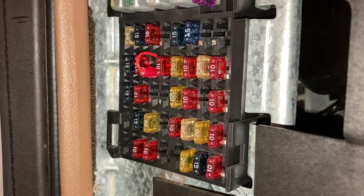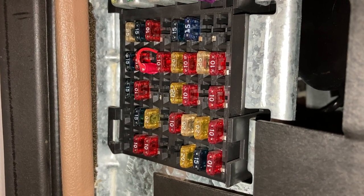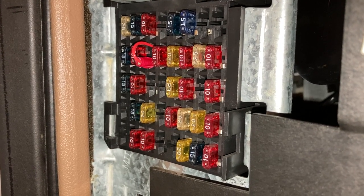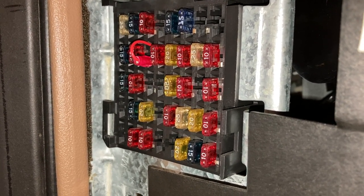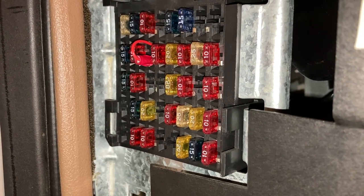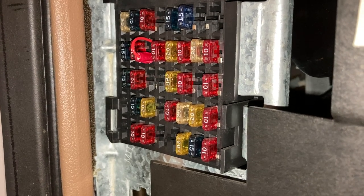Hi everyone, just a short video here about the parking lamps on a 94 to 96 Chevy Caprice or Chevy Impala SS. This may also apply to Cadillac Fleetwood and Buick Roadmaster of the same year, but I'm not sure.